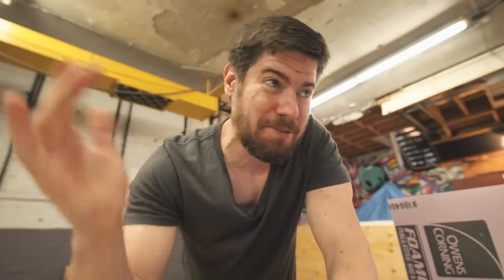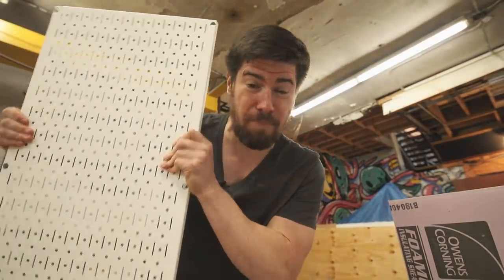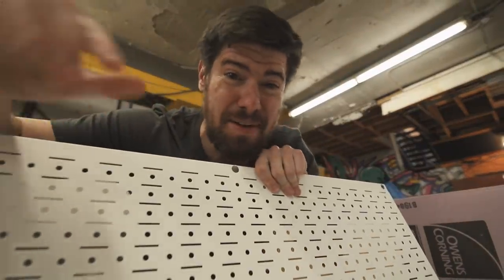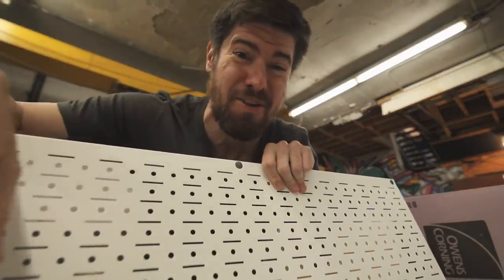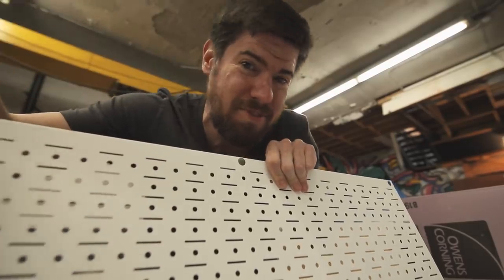Next up, time to start getting that shop organized because it looks like a hoarder's house right now. First step is installing these wall control panels on that wall. These things are awesome — they're like pegboards on steroids with every kind of accessory or storage feature you could imagine. You'll see.